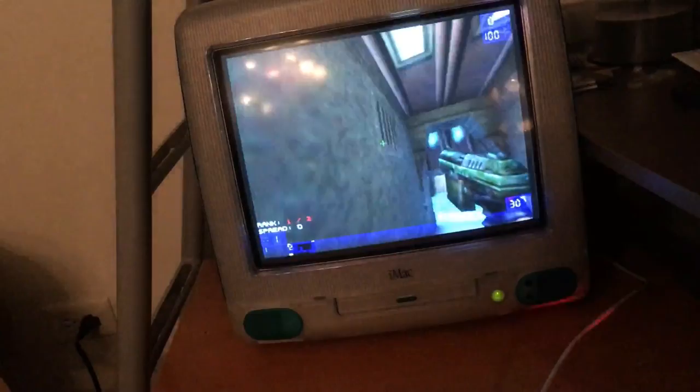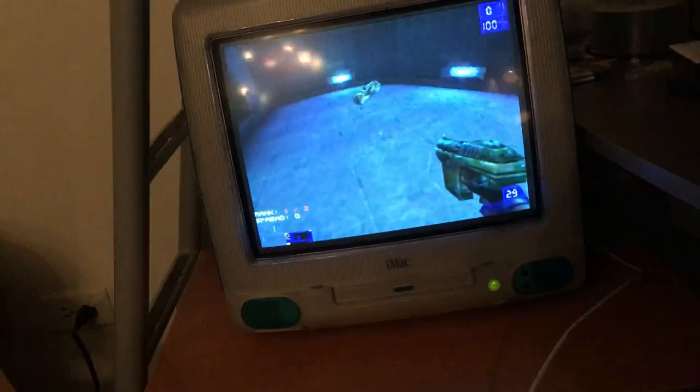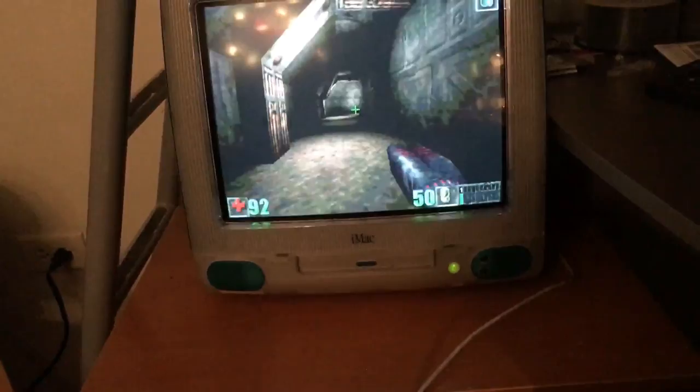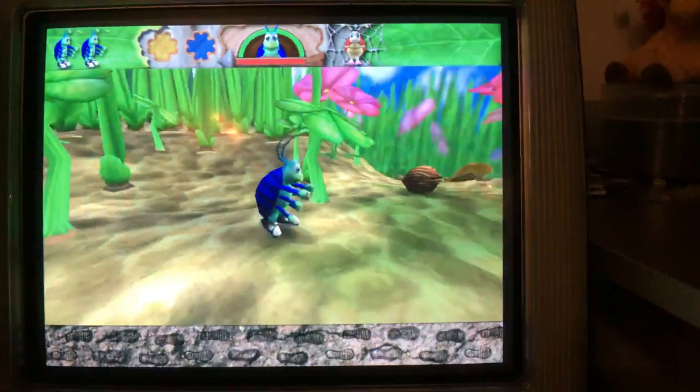I decided to also try Unreal Tournament, which I couldn't even start before. This actually runs really good — we're getting like 30 FPS plus, with some spikes here and there. Oddly enough, Unreal now runs a lot better too, but it doesn't run nearly as well as Unreal Tournament, even though it's the older game.